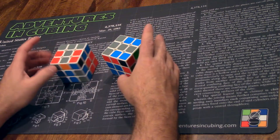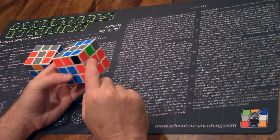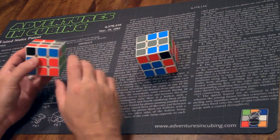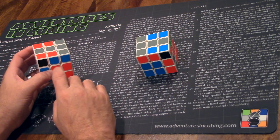These two cases are mirrors of one another. The usual technique for both is to rotate the cube, split the pairs by going over, rotating back, and then pairing and inserting with a three-move trigger. Easy enough, but terribly inefficient.